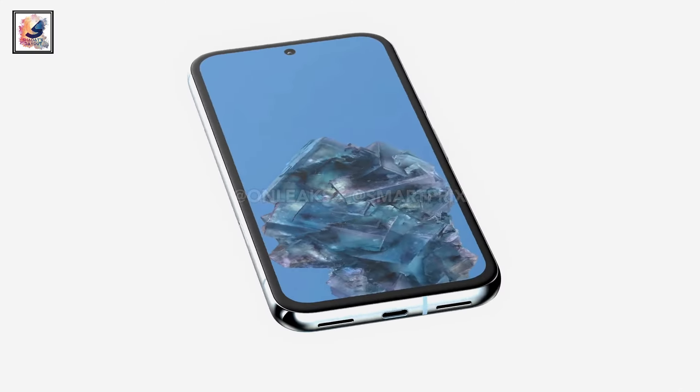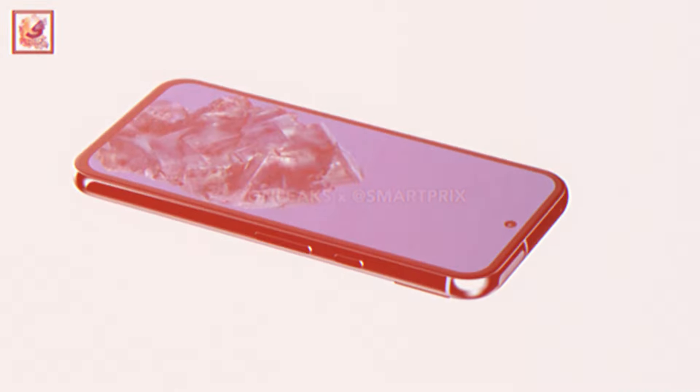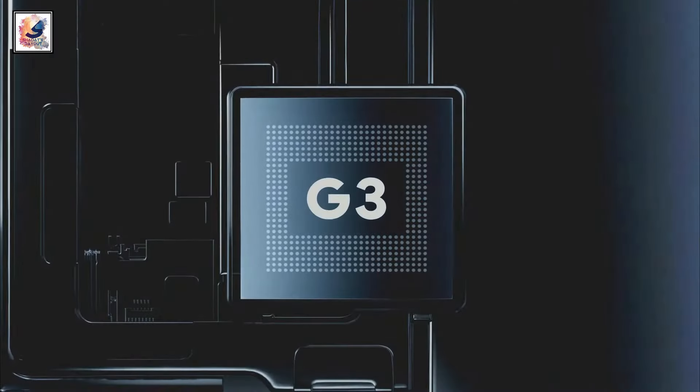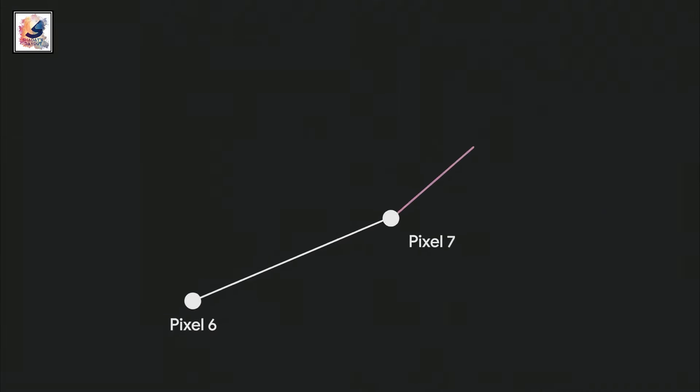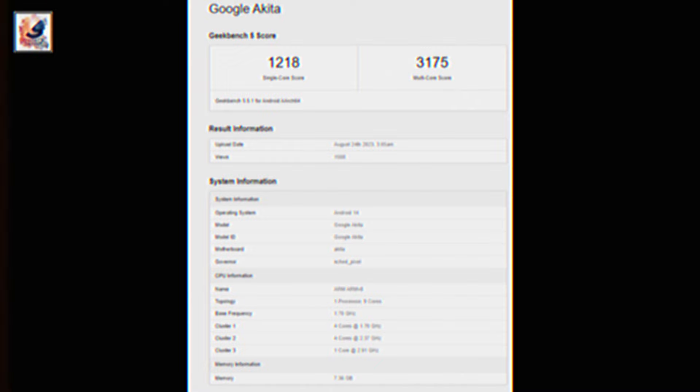The Pixel 8a features a 6.1-inch 90Hz AMOLED screen, and it also comes with the Tensor G3 chipset paired with 8GB of RAM and up to 256GB storage, along with the Mali-G715 GPU.